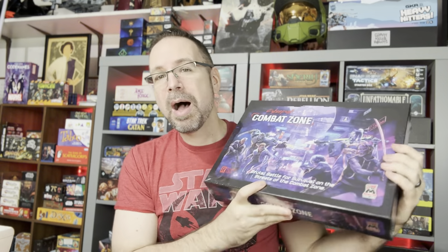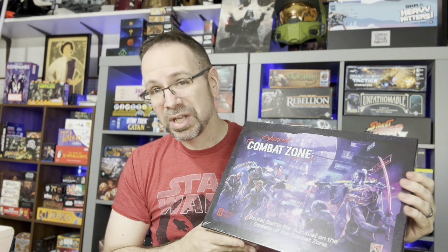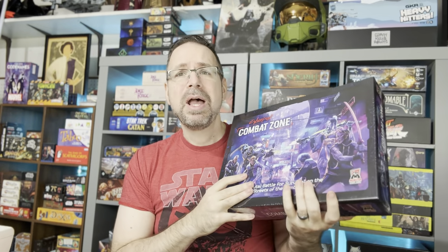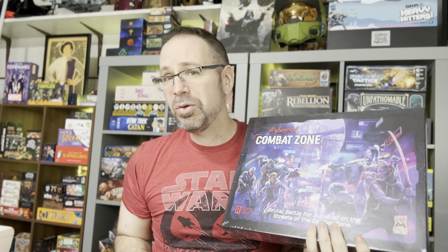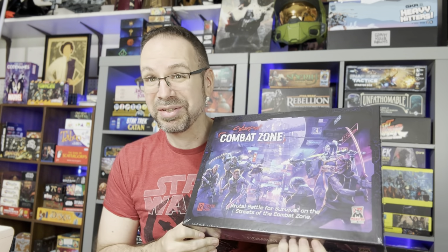A big thanks to Monster Fight Club for sending this out. If you are interested and like what you see here, we're going to have links in the video description below. There has just been a second printing, so if you've been trying to get a hold of this and haven't been able to, you are in luck — this is your time. Also, if you're big fans of Cyberpunk, definitely stay tuned because we are going to be doing more Cyberpunk coverage coming very, very soon. But for now, let's take a look at what's inside the box for Cyberpunk Red Combat Zone from Monster Fight Club.